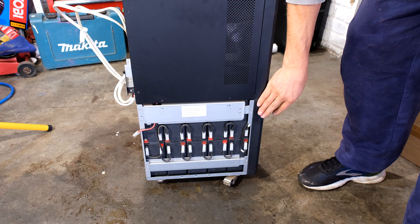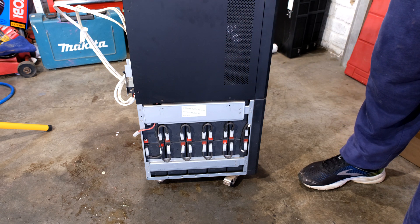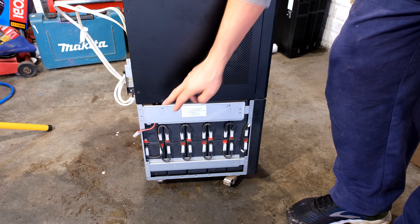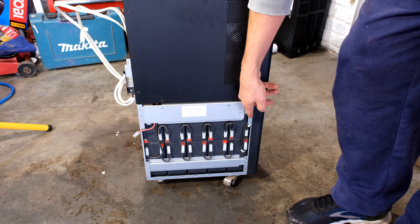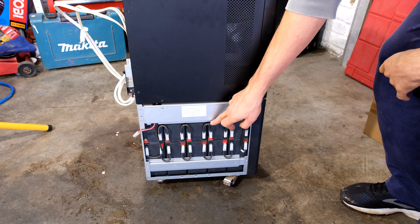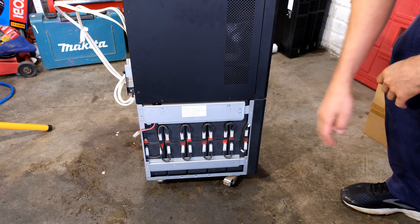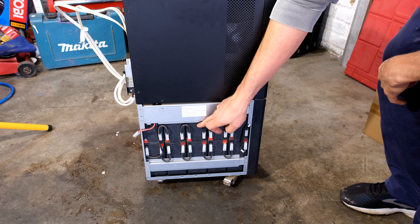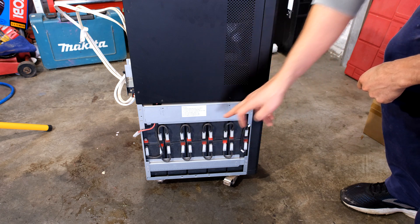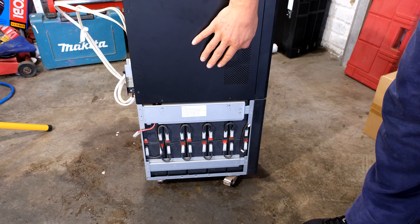I've removed both covers. Here you can see 10 batteries on one side and six more on the other — 16 batteries in total. These batteries are all connected in series, and if one of them has an internal resistance failure — for example dropping from 12 volts to 7 volts — you're actually going to destroy the neighboring batteries because of that internal resistance failure.